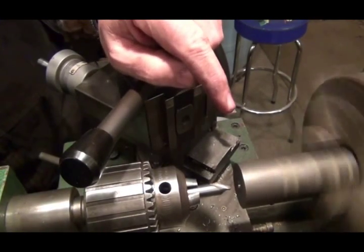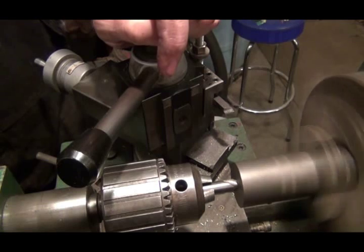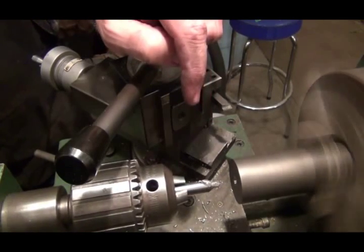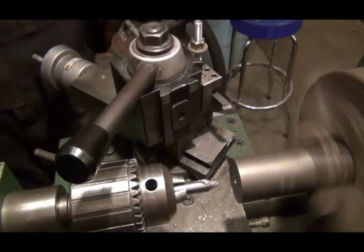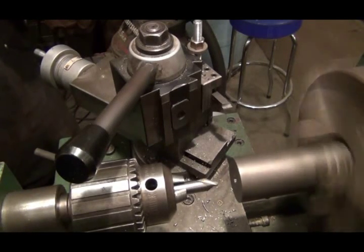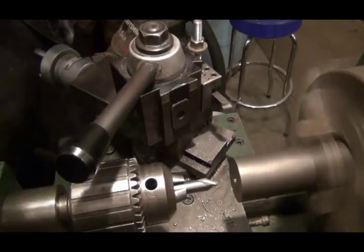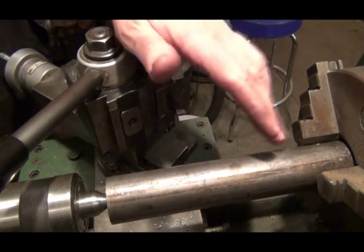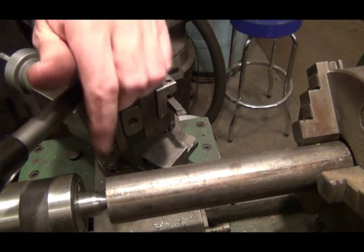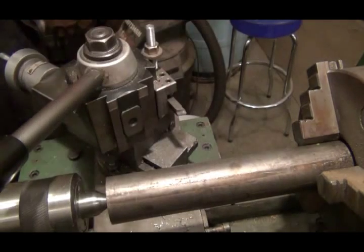I've got a piece of 4140 annealed steel and I used my center drill to get a center hole started in there for my tail stock live center to go into. The way center drills are made, they're really stiff and strong so they will not flex — they force themselves to stay right dead center. I've loosened my jaws and pulled it out onto the live center, and the first thing I usually do is take a cut the full length to get everything centered up and true.